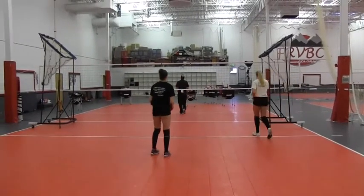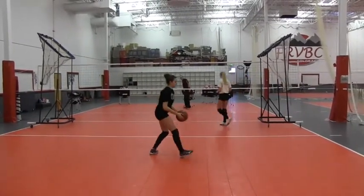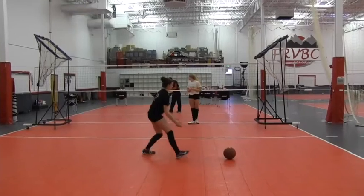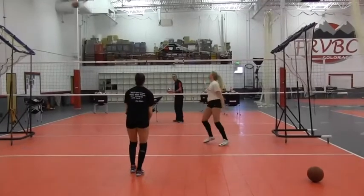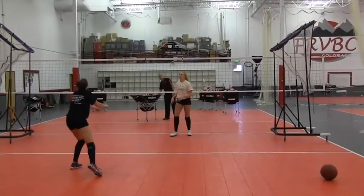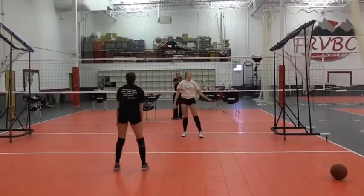Step in and set, Jordan. August, you're going to pass. We're just going to do 10 repetitions — alternate your set front and back.